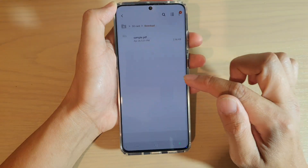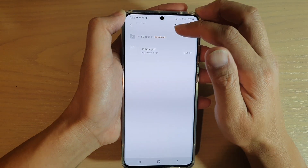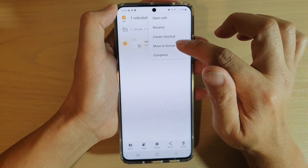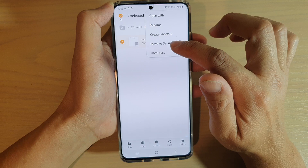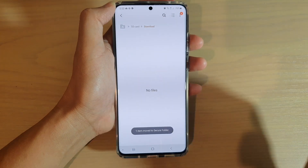Then choose Secure Folder and here you can choose 'Copy to Secure Folder' — this will get copied to the Secure Folder. That's one way you can do it. You can also tap and hold, tap on the menu key up here, and then tap on 'Move to Secure Folder', which will move the file to the Secure Folder.